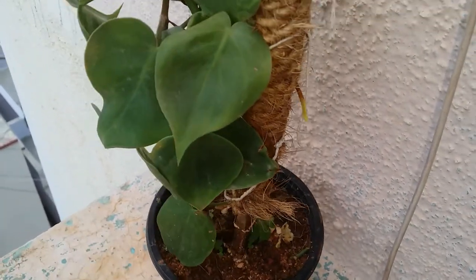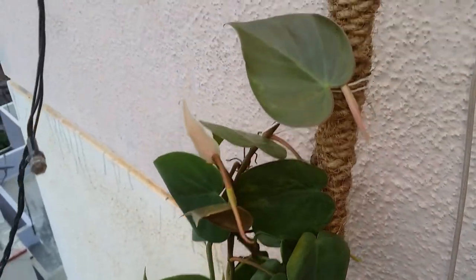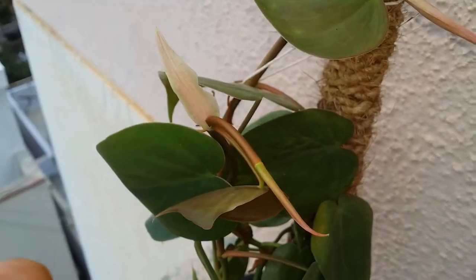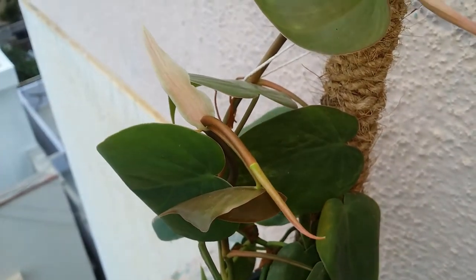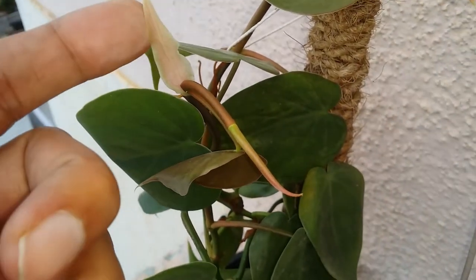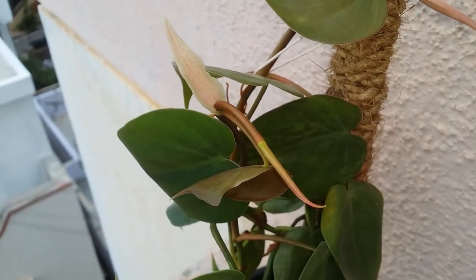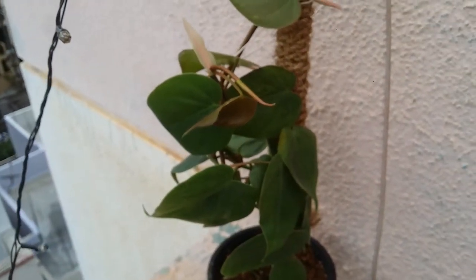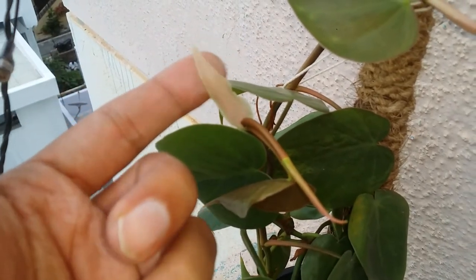The plant is doing extremely well — there are two new growths coming up. This is the first one and this is the second one. Every time a philodendron puts out a new leaf, it will have a sheath, which pothos do not have. This is a very common thing and the best way to identify whether you have a pothos or a philodendron. It kind of looks like a jade pothos, but the sheath is what will tell you and differentiate between them.